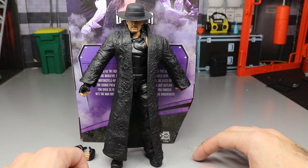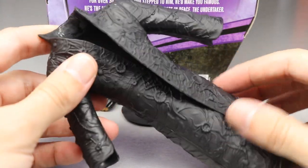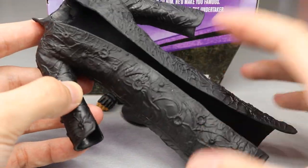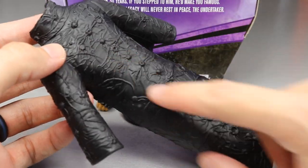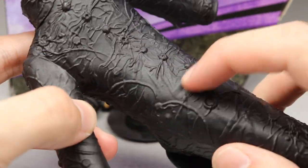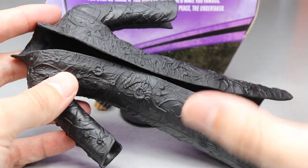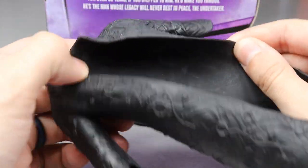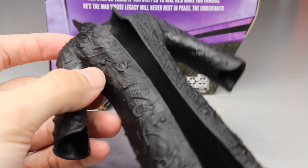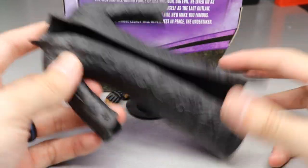Getting into the accessories — it wouldn't be an Undertaker elite without his entrance coat. With this coat on, you're not going to be able to pose him very much at all; his arms go out by the wayside. The details on the coat are immaculate though — all these nice details in the plastic. I think dry-brushing some silver on it could take it over the top. It's soft rubber material, and I'm probably not going to use it since rubber coats make figures like statues.